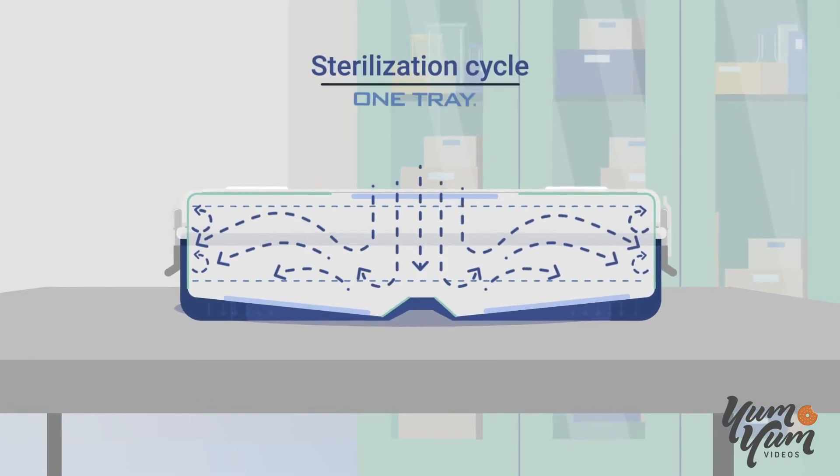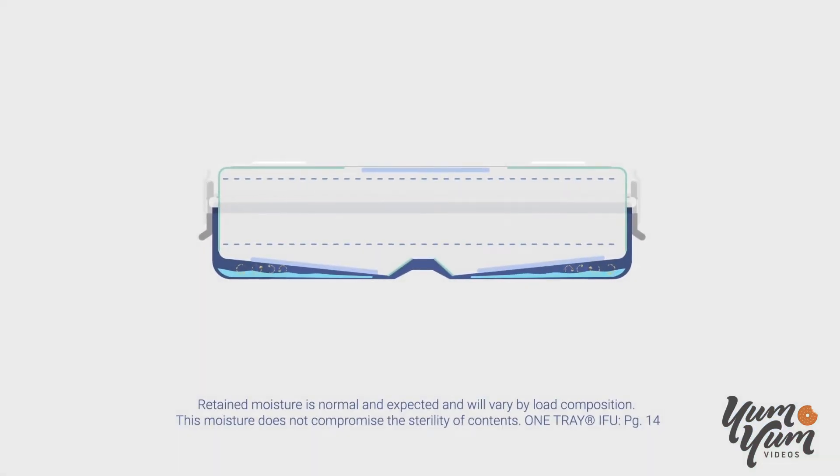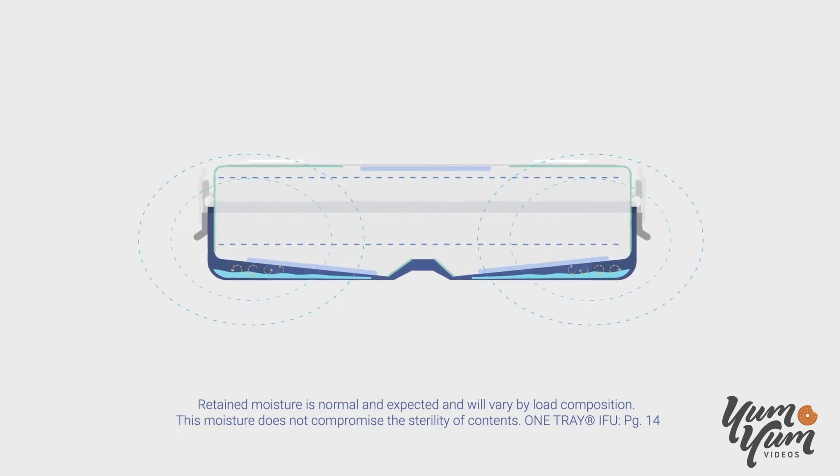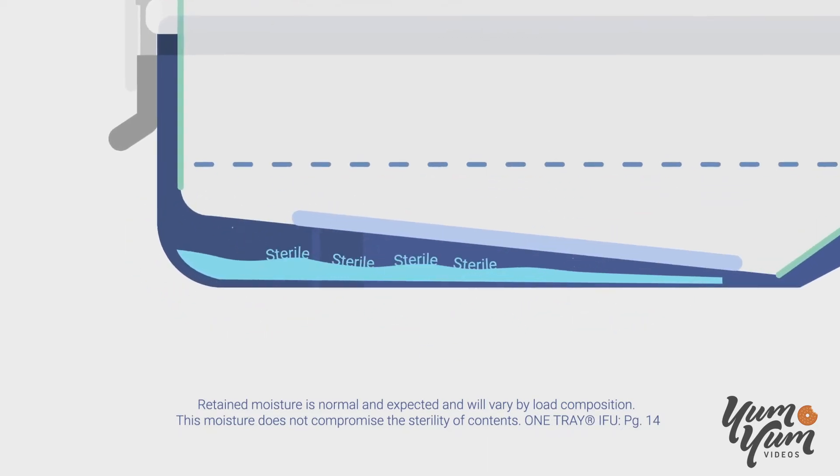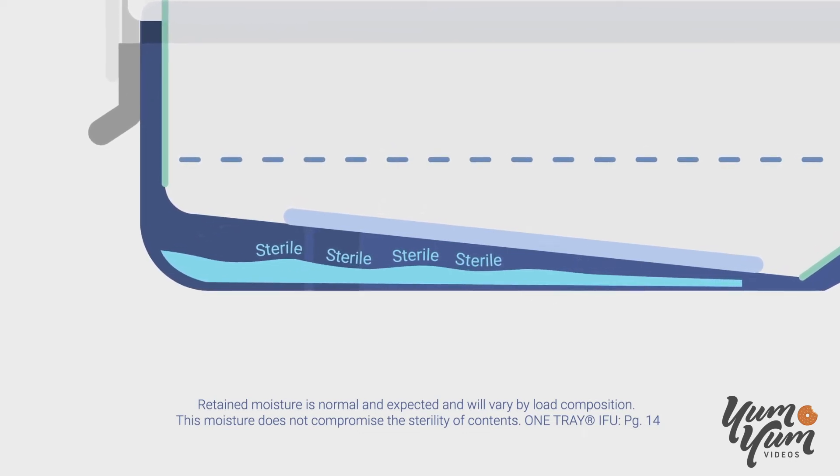Once the sterilization cycle is completed, condensation that is generated is trapped by the filters inside. This retained moisture is normal, collects in the bottom channels of the tray, and is sterile.